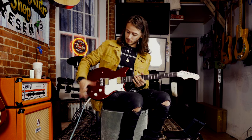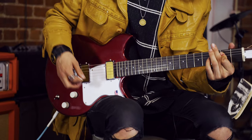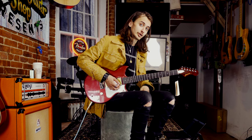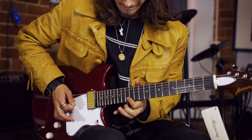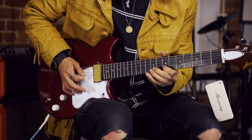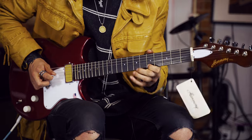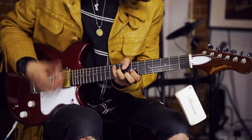Let's not waste time — let's get to the important part: distortion. Starting on that bridge pickup because everybody wants to hear that bridge pickup dirty. Here's a big ol' E chord, a big ol' G chord, big ol' D chord, and a big ol' A chord. Here's a lick. Sounds awesome.